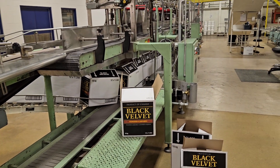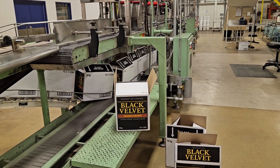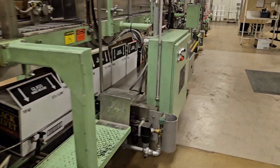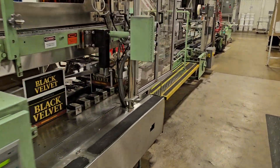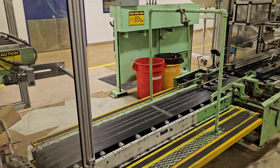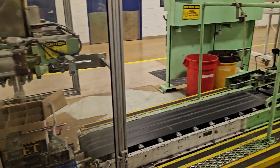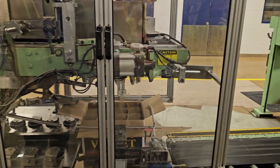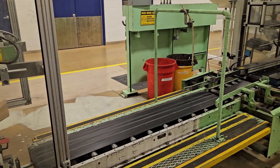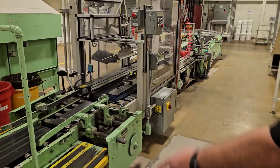We finish this line off with a Hamrick case packer — again an old workhorse that gives us no grief and just plugs away. Compared to modern equipment, the volume would be much greater on a new high-speed line, but this one keeps running reliably.